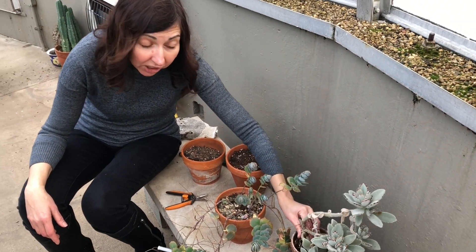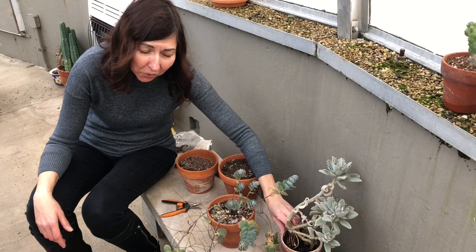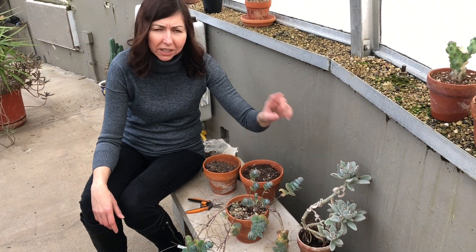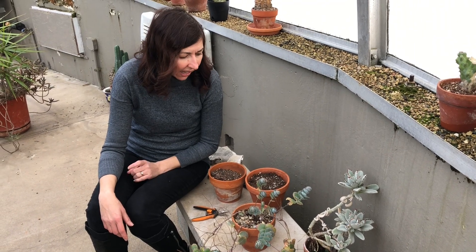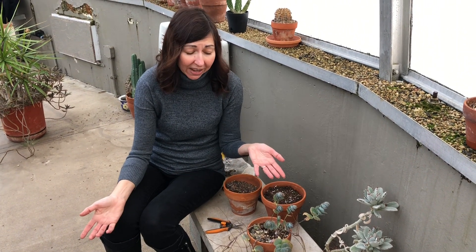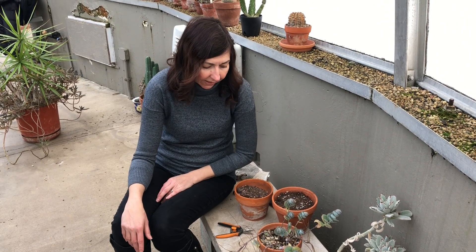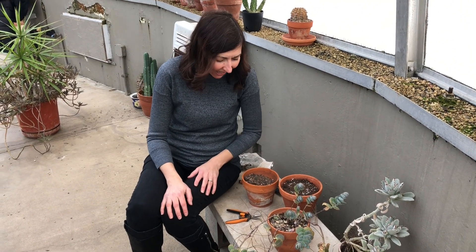If you noticed in my collection at home, I don't have many kalanchoe plants. I decided not to collect these plants — I only have two, this one and one more. I think they're a lot of fun and they have so much color, but I do have a lot of succulents so they're just not giving me as much joy as some other ones.